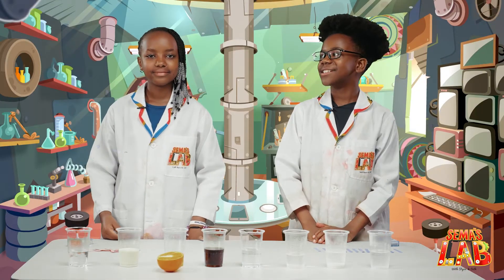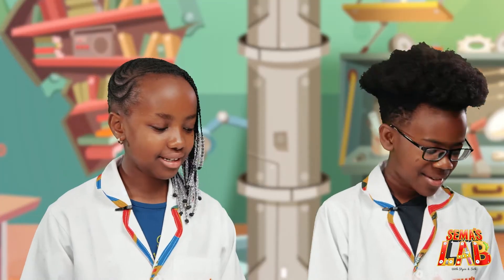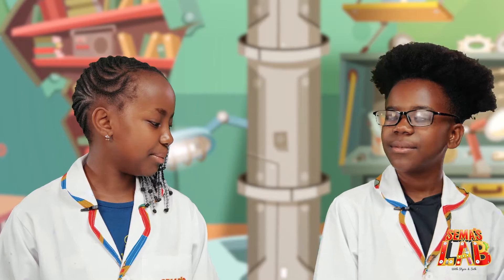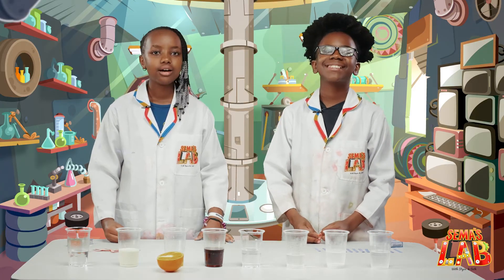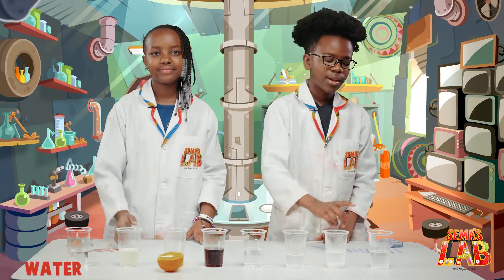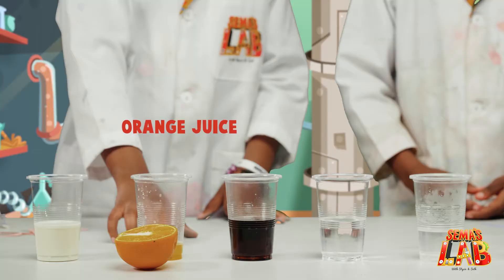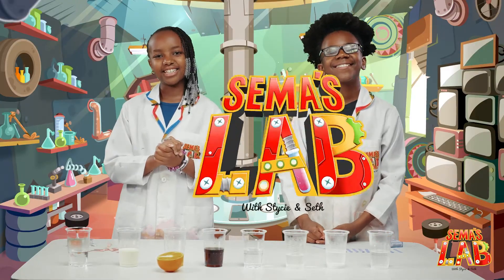Today we're playing Guess That Acid. So Stacy, what here is an acid? I have no idea. Well, we're going to use litmus paper to find out. What's litmus paper? It's a special paper that indicates what's an acid or a base. So the solutions include water, glucose, milk, sodium bicarbonate or baking soda, orange juice, sodium hydroxide, soda, and vinegar. Let's get started.